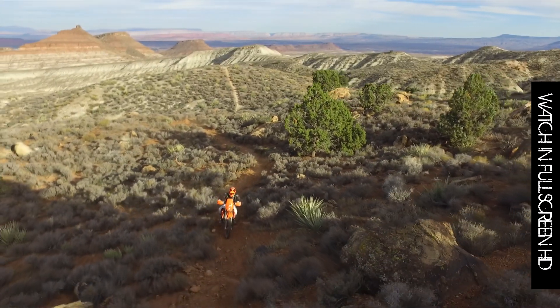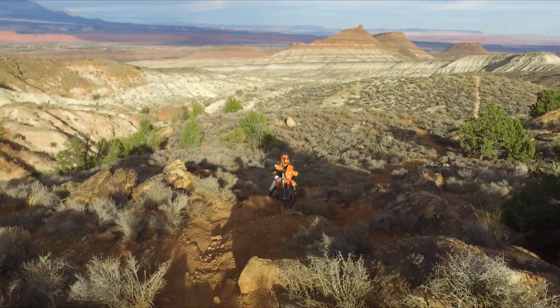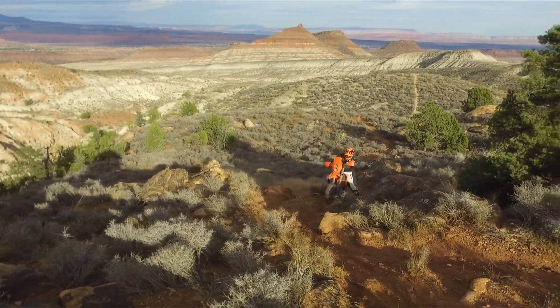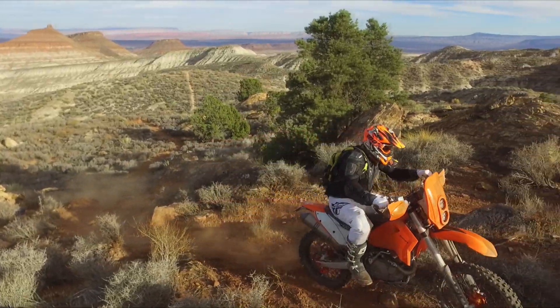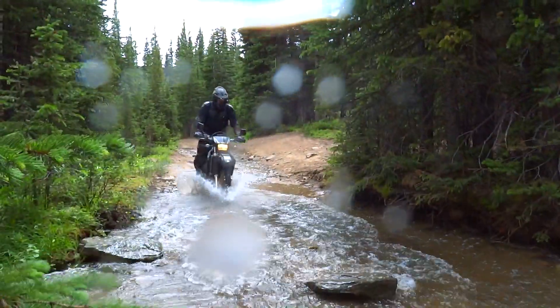We buy adventure and dual sport motorcycles to expand our riding experience beyond the pavement. So to really get the most out of off-road riding, we should master fundamental techniques that will allow us to tackle gnarlier, more rewarding trails and milk every ounce of goodness from these amazing machines.